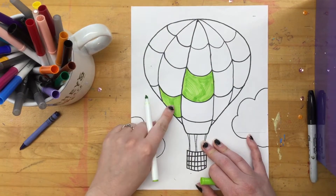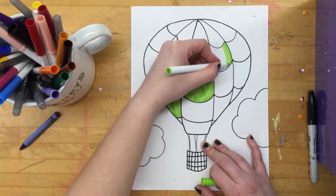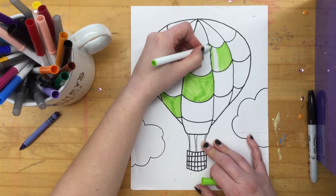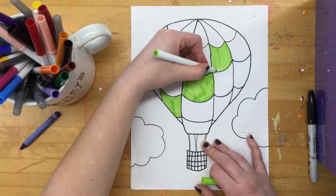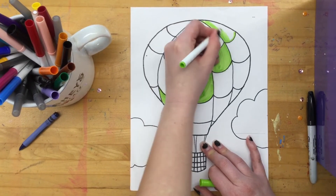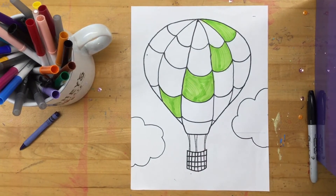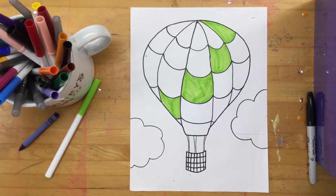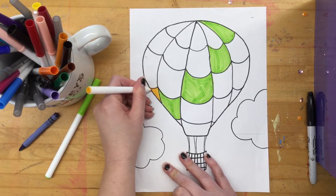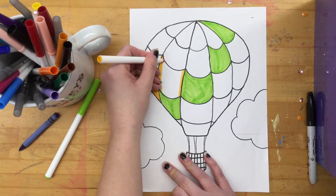I am going to do kind of a pattern, so I'm going to go green, green, green across the sections. Because it is spring and it's actually getting to be nicer weather, I'm going to do bright spring colors on my hot air balloon. There's all my green. And then the next color I think I'm going to do is this bright yellow — almost like a mustardy yellow, slightly orange, but still considered a yellow, maybe a yellow-orange.